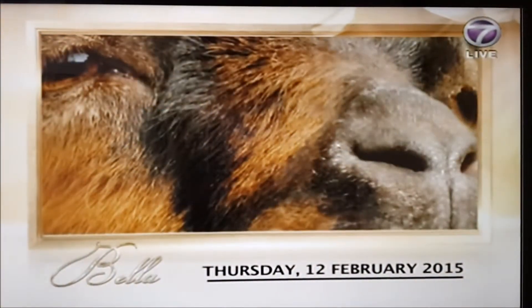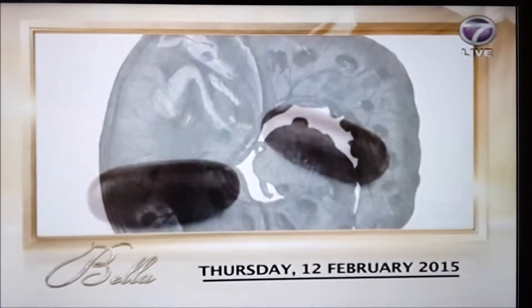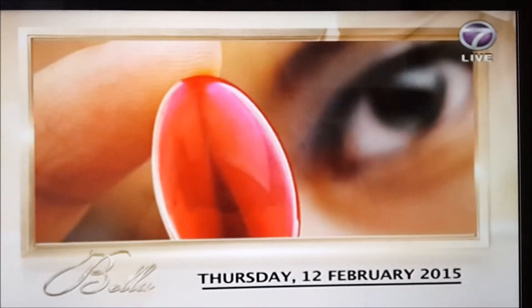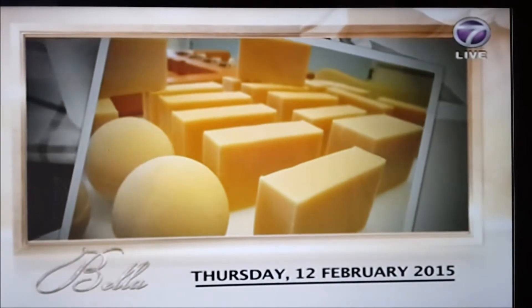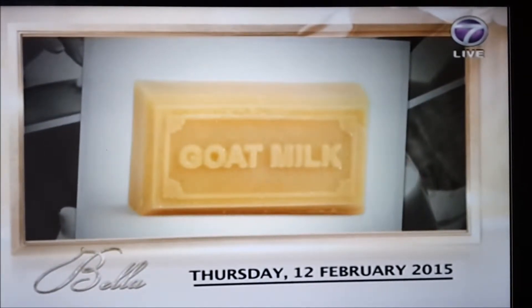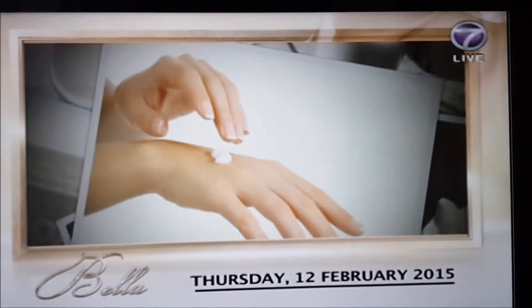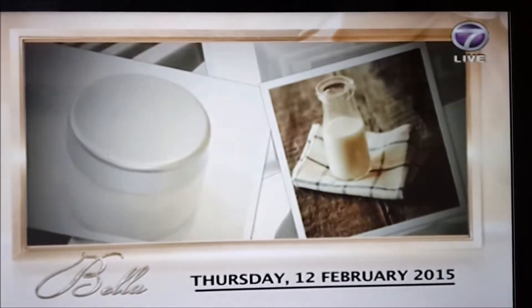First up, the benefits of goat's milk and meat. Is goat's meat a better option than chicken or beef? And is it true that goat's milk is superior to cow's milk? Plus, Cleopatra has been rumored to bathe in donkey's milk to preserve her legendary beauty — is goat's milk any better? We'll learn how to make soap out of goat's milk for smooth, glowing skin.